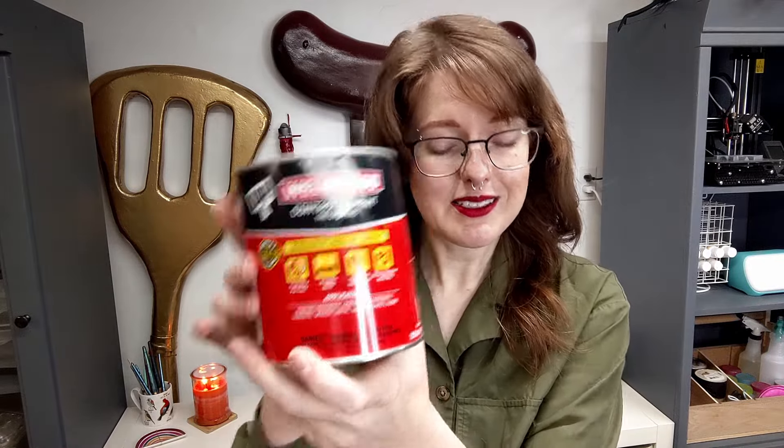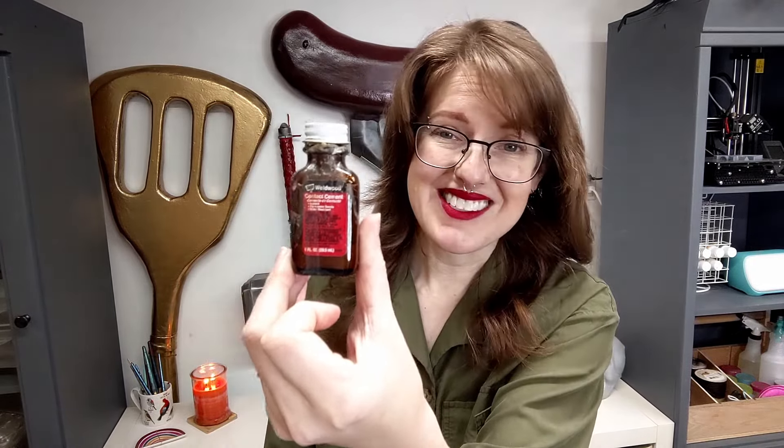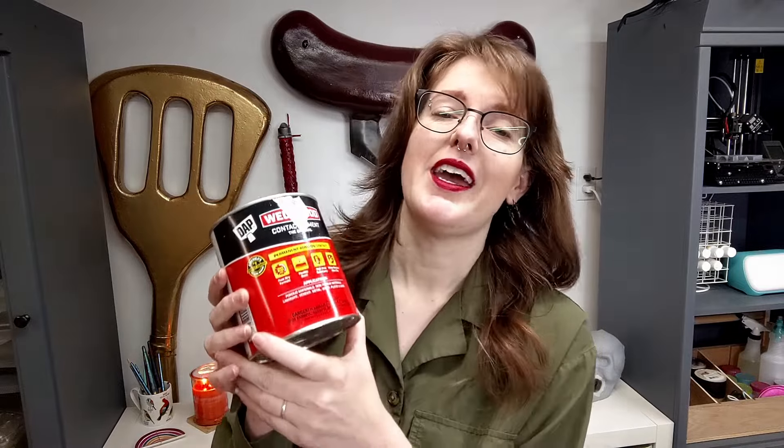It comes in a can. You can also get it in little containers like this if you don't go through the ridiculous amount that I do, but I buy it by the quart and then transfer it to smaller containers so it doesn't go bad as quickly. One cool thing about contact cement is that it is extremely good at adhering a lot of materials, and very good to moderately good at adhering most other materials. So it's a very versatile adhesive and it's very, very strong.